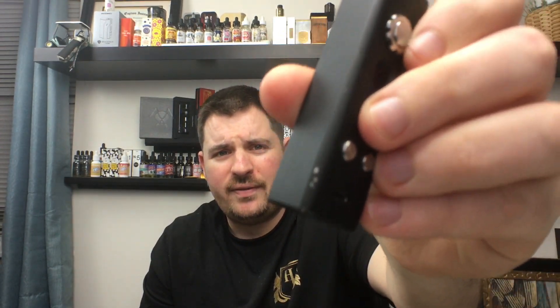They also changed the coating. On the Version 1 the coating would chip off — as you can see there are a bunch of chips. The coating on the Version 2 is a little better; it doesn't chip off. This device has the Evolv DNA 200 chip in it.